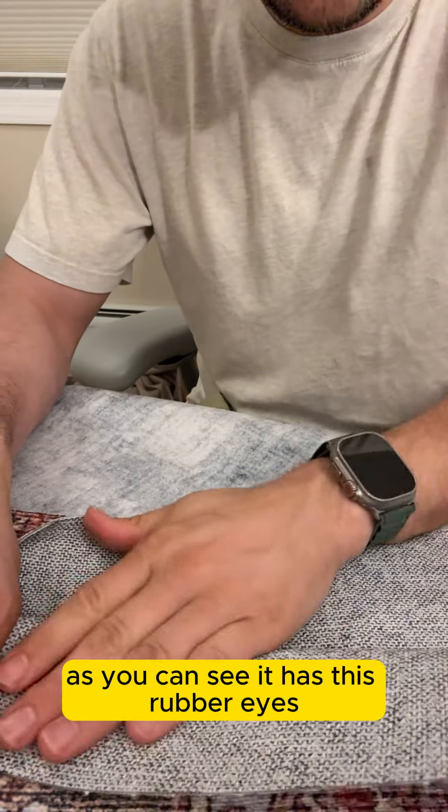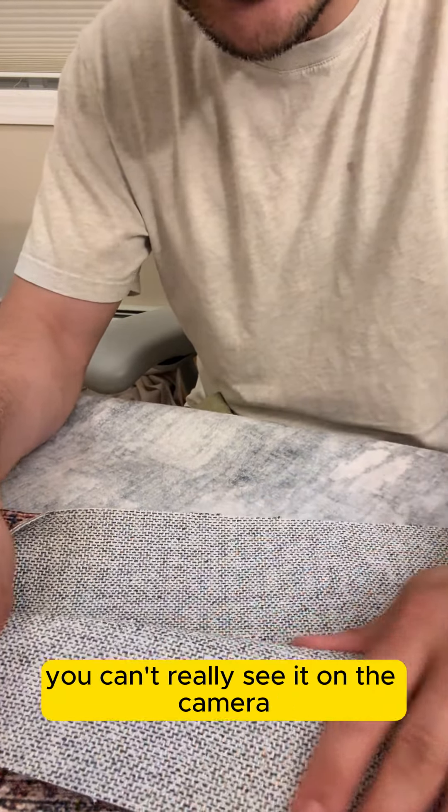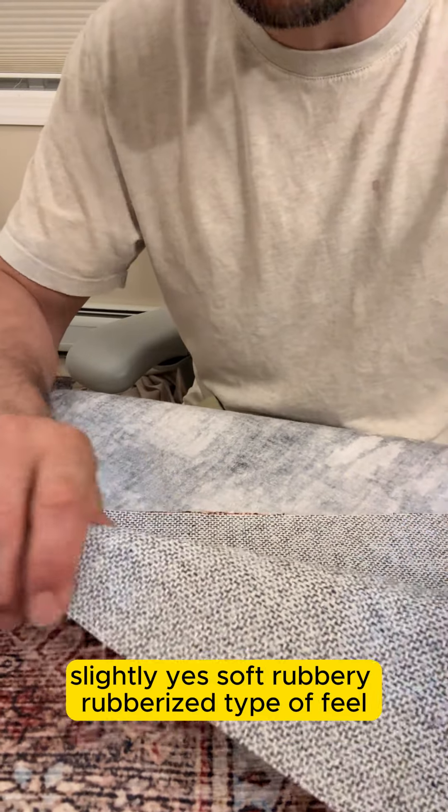Back in here, as you can see, it has this rubberized backing — sort of a canvas with a layer of rubber on it. You can't really see it on camera but it's got this slightly soft, rubbery, rubberized type of feel.